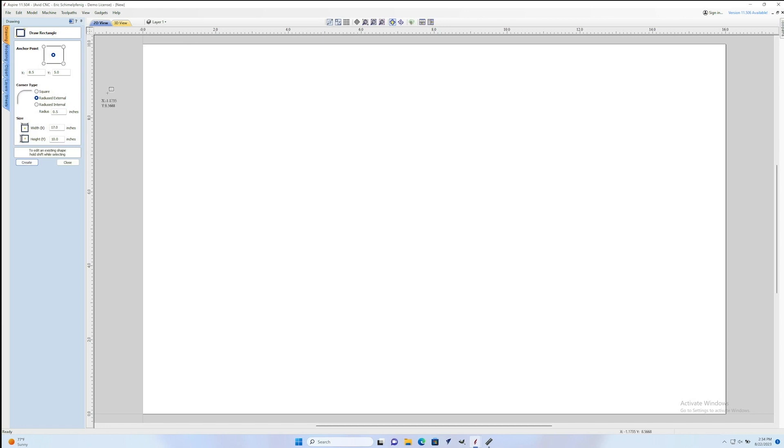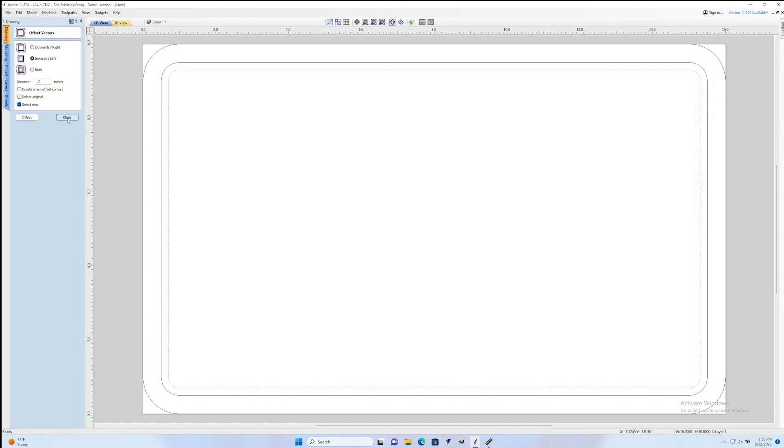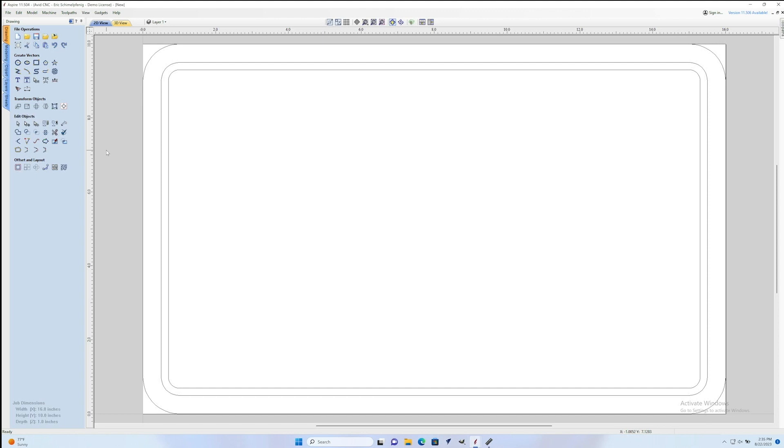Next I'm going to start drawing out the rectangle that is going to make up our cutting board. I'm not going to go into great detail on this because there's a lot of tutorials around, but essentially what I'm going to do is make a rectangle for the outer profile of the cutting board and then I want a little drain channel in it as well. So I'm going to make a pocket toolpath just made out of two rectangular vectors that I will offset to create that. And that's all it's going to take to cut out our cutting board.